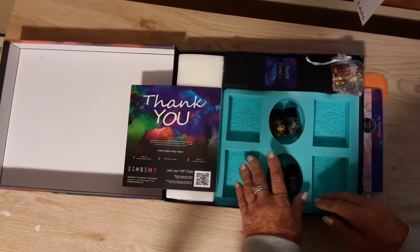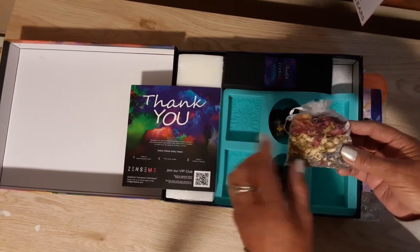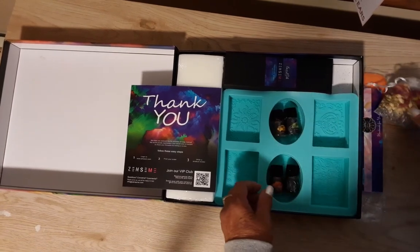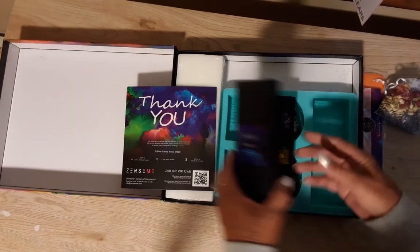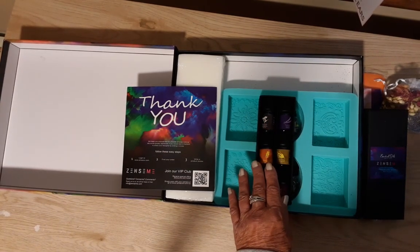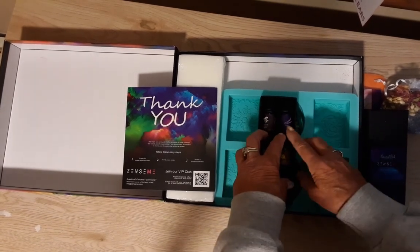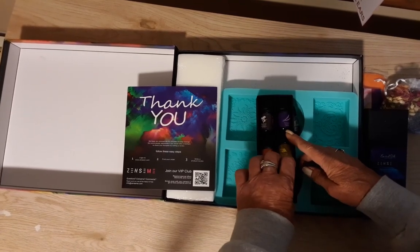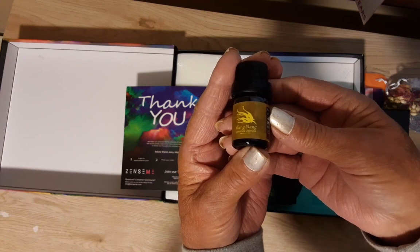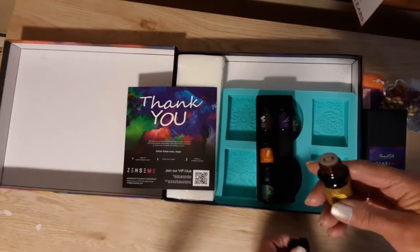It comes with six essential oils that you can add. There is also a bag of little dried flowers that you can add to your soap for a more decorative look, throughout or on top. The six essential oils are geranium, lavender, frankincense, tea tree, jasmine, and one more that I believe is in Chinese — I'll hold it up so you can see how it's spelled — it looks like 'Ingling.'